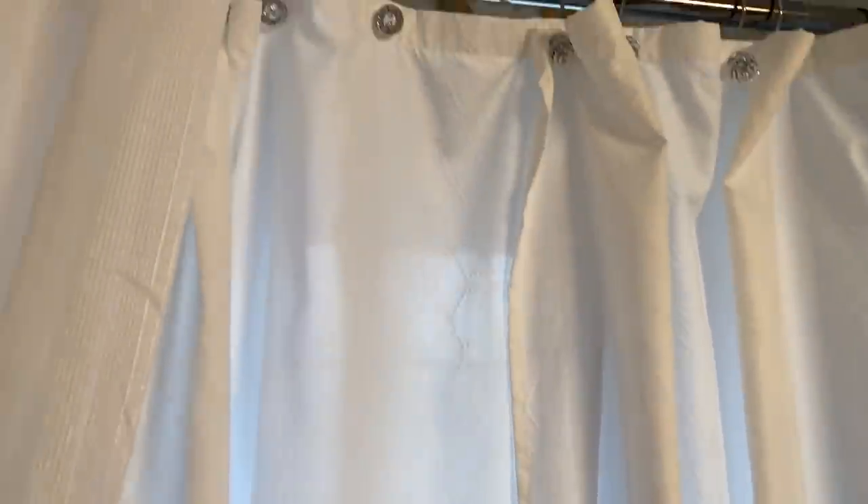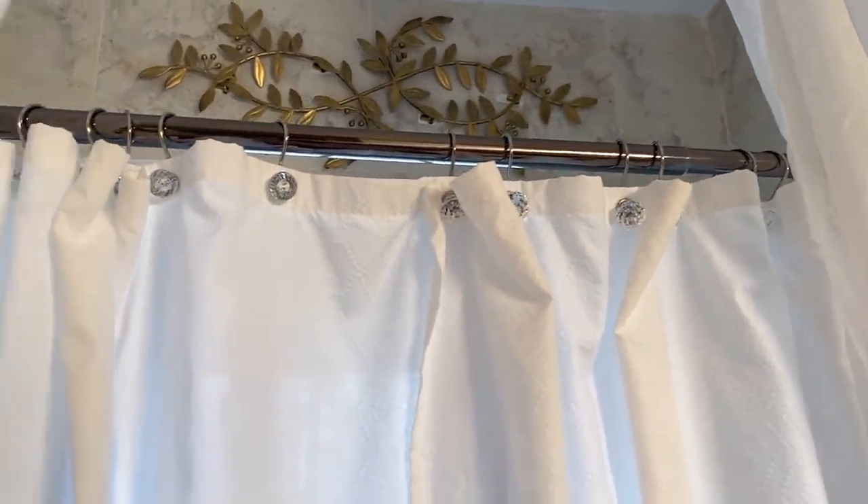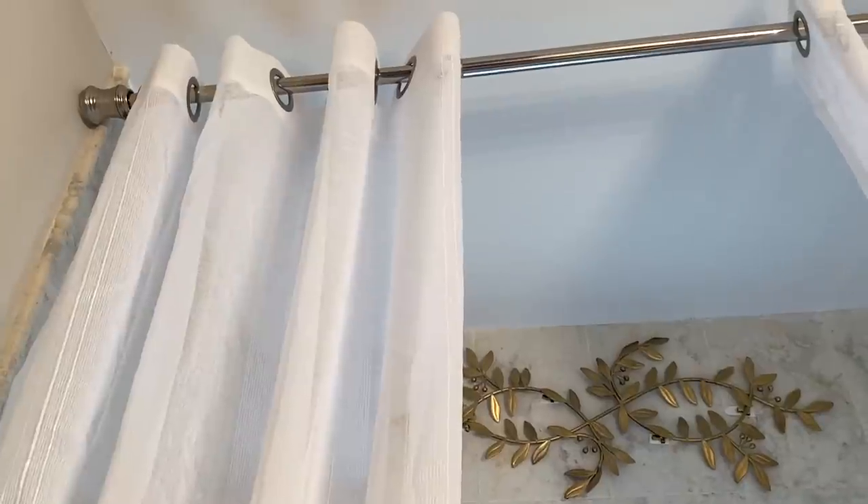This is a shower curtain — it's from HomeGoods. I am using two of them to get that full look. The regular panels are from Amazon. Right now I have two, but I am going to go back and add two more because only two are looking a little bit cheap for my liking.